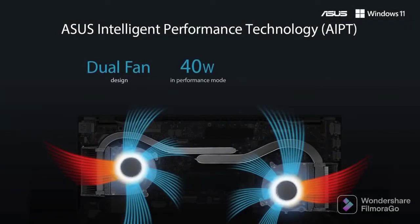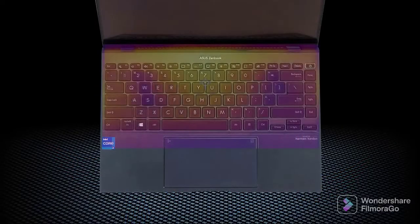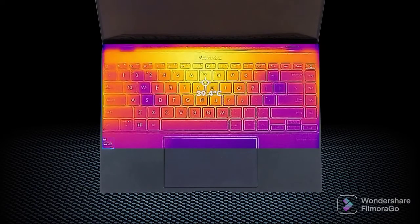How is that possible? Well, two fans inside the IceCool Plus setup allow for great heat dissipation. Thankfully, the heat insulation is also in check, as the warmest spot on the outside barely touches the 40 degree mark.